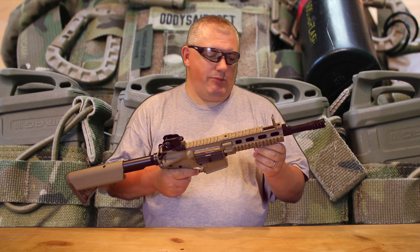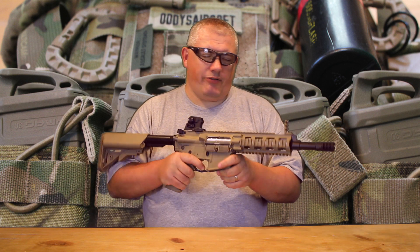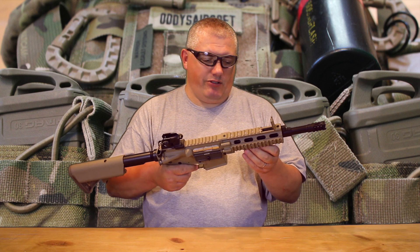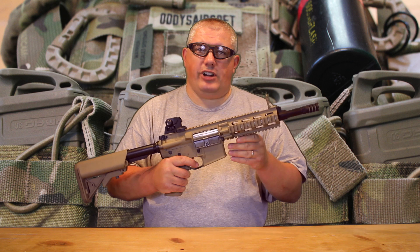Overall, a nice gun — especially because it's G&G. Big fan of G&G as you know. Apart from the minor issue with the semi not working properly, that was the only real problem we had on the day. So yeah, for a budget gun — recommended.